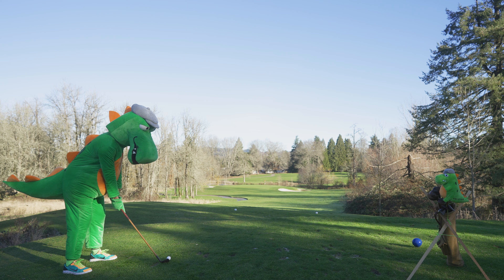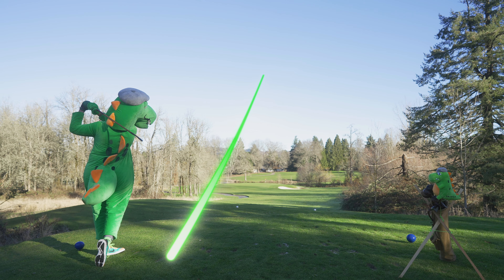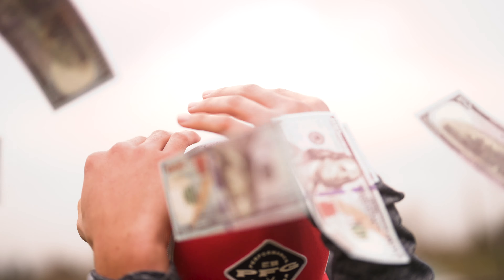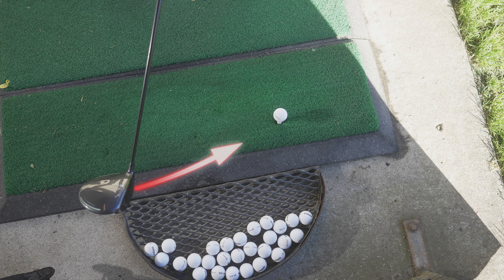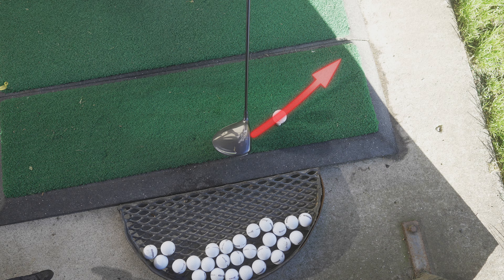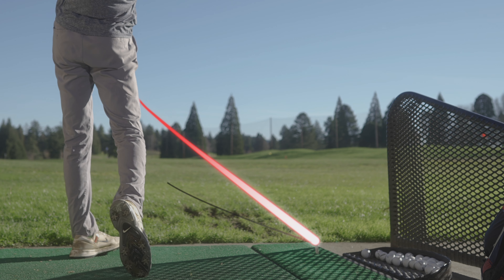Want to fix your slice and hit more bombs? Gregor the Golfasaur is here to help you swing like a pro, but won't cost you a fortune like private lessons. The problem with nearly every amateur golfer is swinging too far over the top, leading to side spin that causes a slice.